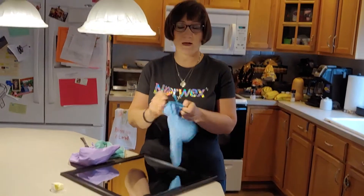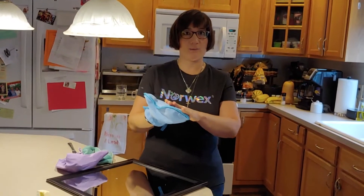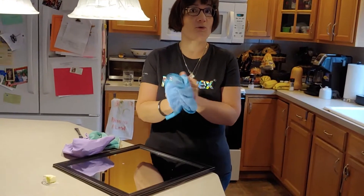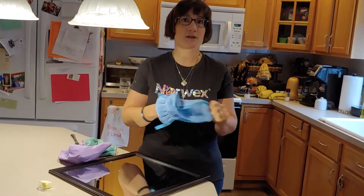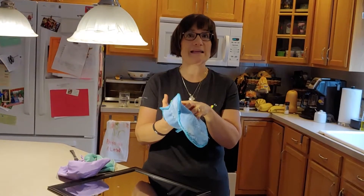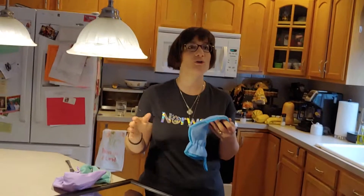Next I want to talk about our dusting mitt. There's very unique technology in it — you want to use it with a static charge, so you want to rub it together before you use it to get that static going. Unlike other dusting cloths where you push dust off and it falls on the ground, this picks up all the dust and keeps housing it in the mitt, so you don't have to worry about getting it on the floors.